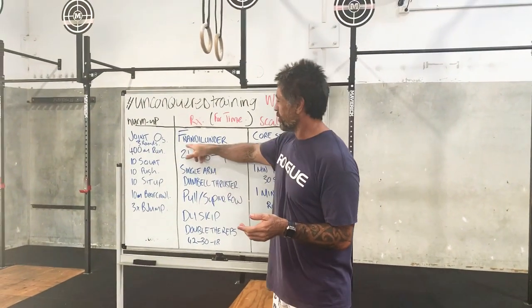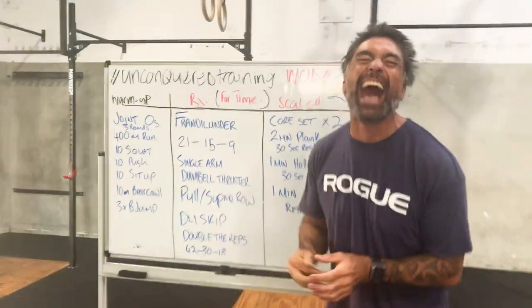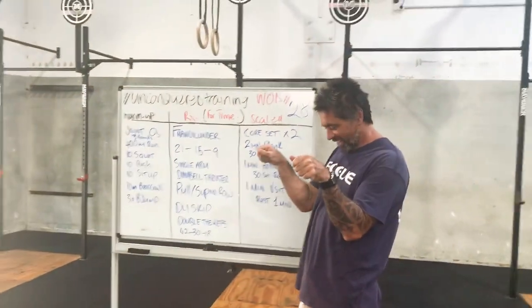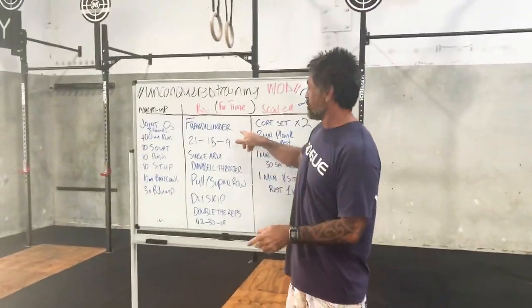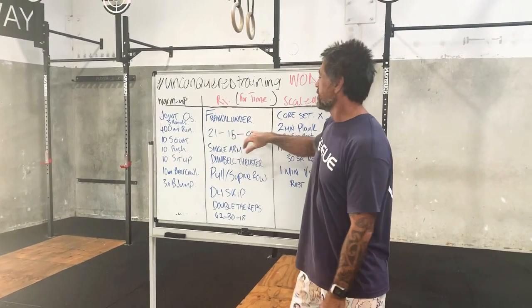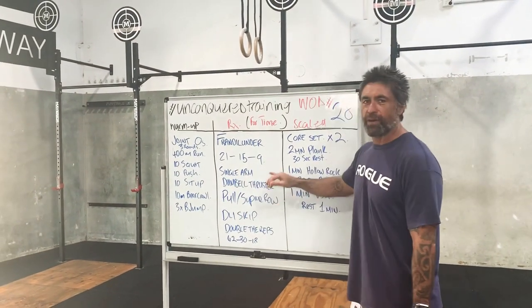We're doing a workout called Frandal Under. It sounds like the name of someone's winky. Anyway, we're going to Germany. It's Fran with some double unders, but it's a bit of a variation on Fran.